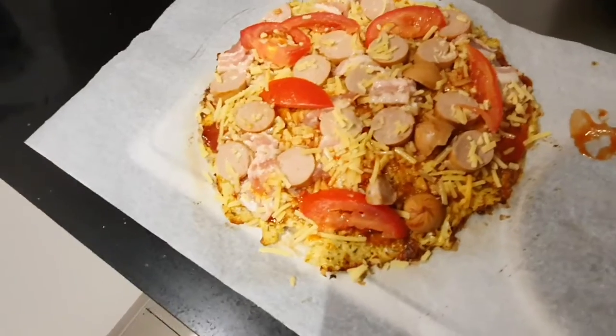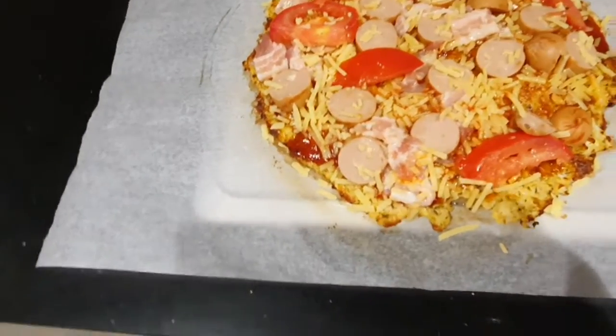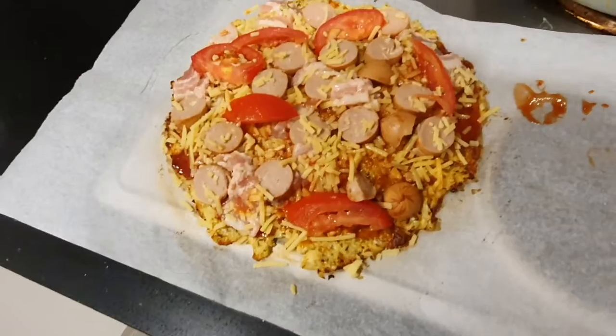Some sad news — I've had a request from the children to take off the capsicum. It's a sad day because that's a healthy vegetable. So it happens — they don't want it on their pizza. Being a loving dad, I want them to eat the meals I cook for them. Actually, it's looking pretty stacked, so maybe taking off the capsicum was a fine thing to do anyway.